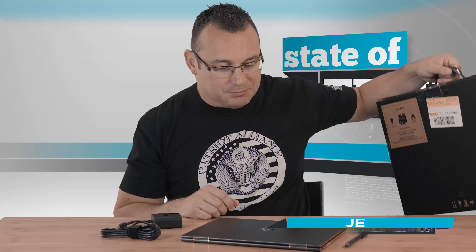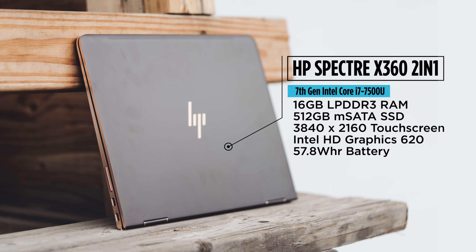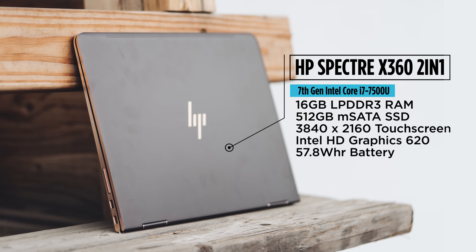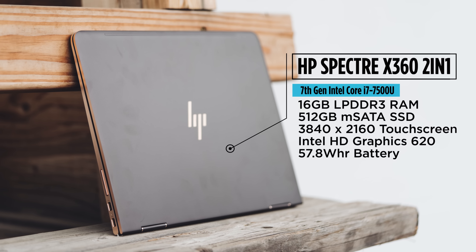What's up everybody? It's Jared with Stata Tech and this is the HP Spectra 360 convertible that I got from Best Buy. It's a fantastic little laptop — this is more of the maxed out version. It has the i7-7500U dual core processor, 16 gigabytes of RAM, 512 gigabyte solid state hard drive, and it's just an all-around decent little machine.